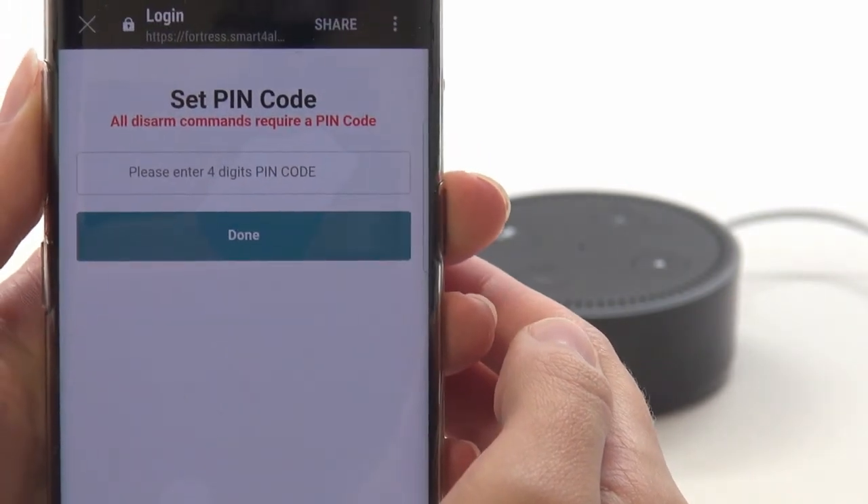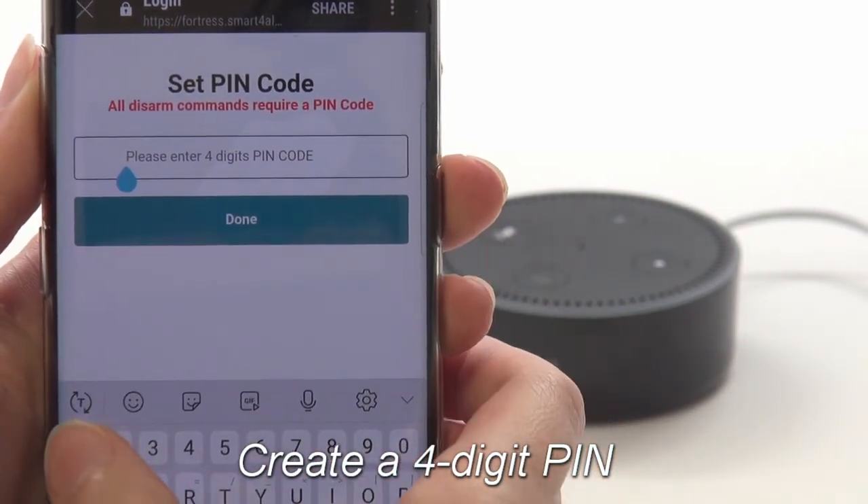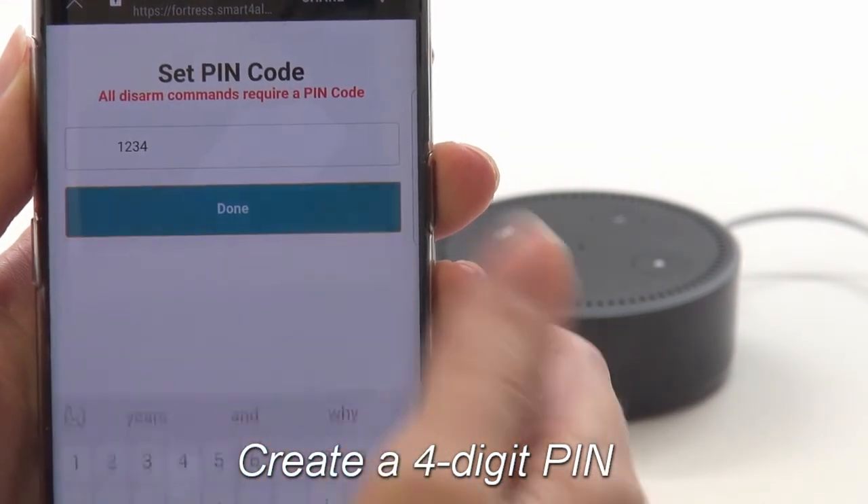Lastly, you'll be prompted to create a four-digit PIN. The Alexa app may ask you for this later, so be sure it's something you'll remember.